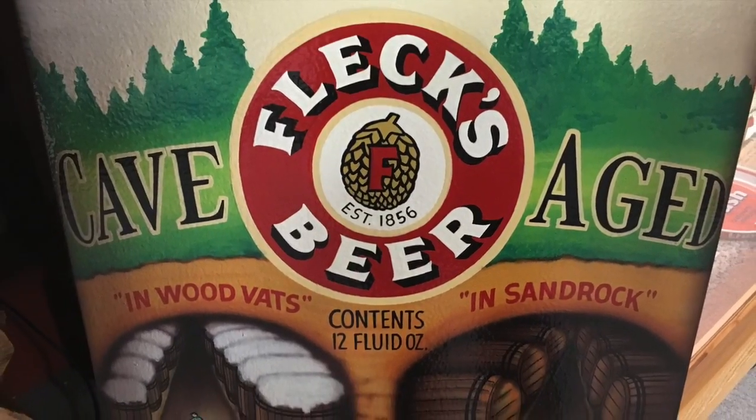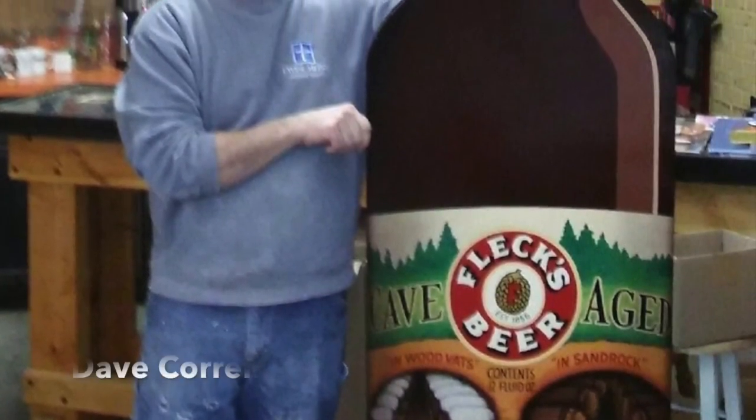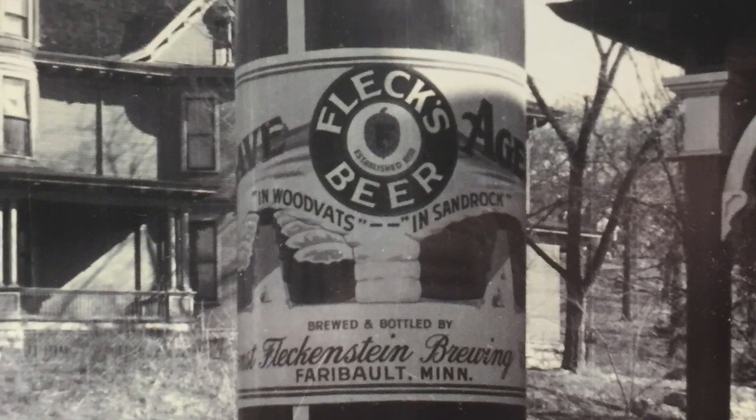The Fleck Beer Bottle was designed by Leroy Rockman. He actually cut the bottle out of a piece of plywood, and then it was sent off to Brushworks with Dave Carell doing the painting on the bottle.